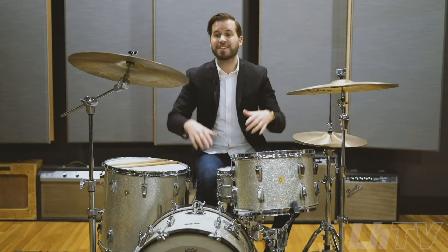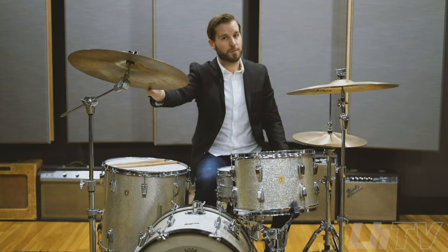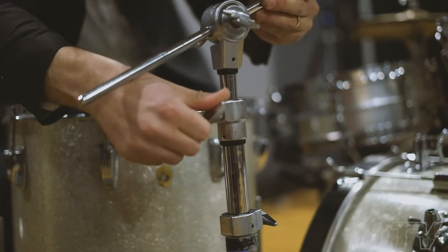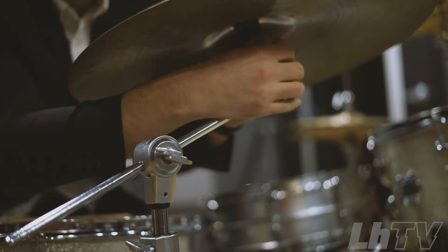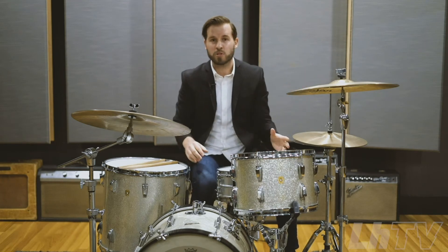Next is cymbal positions — that means heights and angles. Is it where you're used to? This ride cymbal is not where I'm used to — I like my things kind of low, so I'm going to go ahead and adjust this. This takes time to get fast at it, so what you're going to want to do is practice this starting now in your rehearsals at home. Maybe even purposely change your cymbal heights and snare drum and drum kit around to time yourself — how quickly can I get my desired setup?